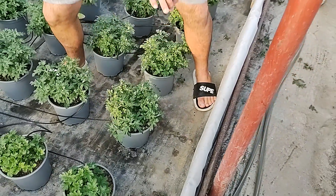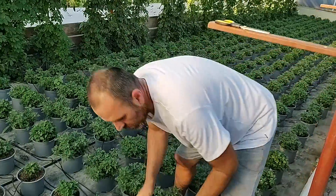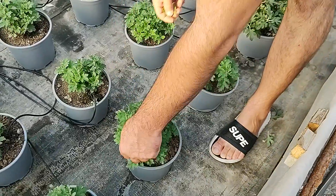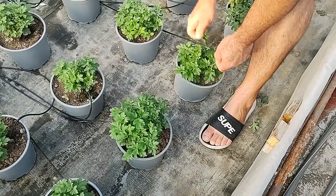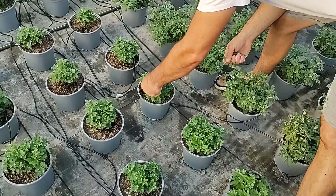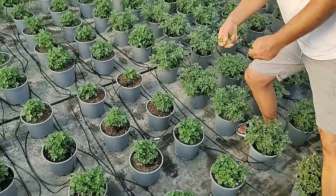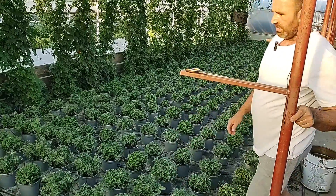Aceasta culoare stiu sigur ca este galbena si aceasta imi face cele mai mari probleme. Celelalte culori sunt oarecum simetrice. Acestea nu o sa le ciupesc foarte mult, doar putin - doar lastarii pe care ii vad ca sunt mai vigurosi si au o pornire buna, adica aceia cu siguranta o sa iasa din forma aceea sferica.